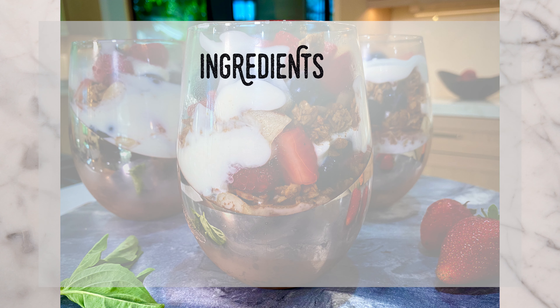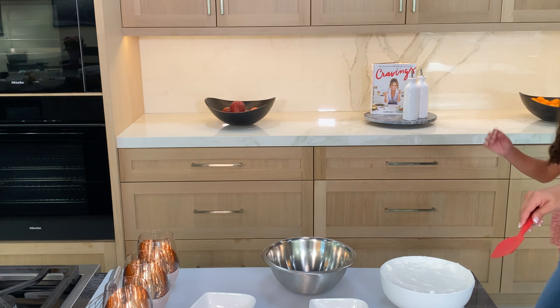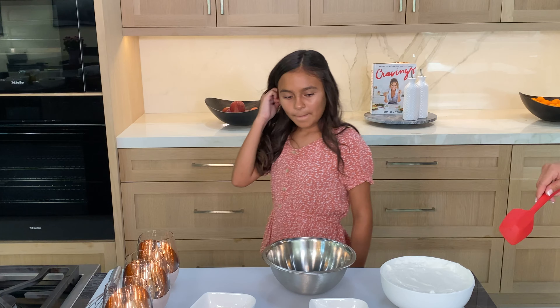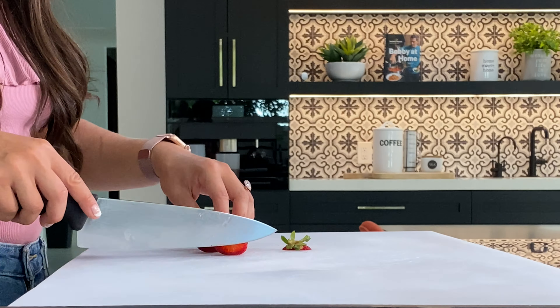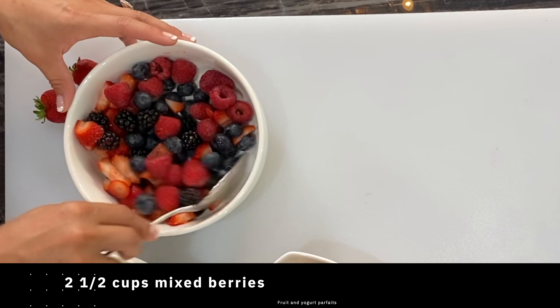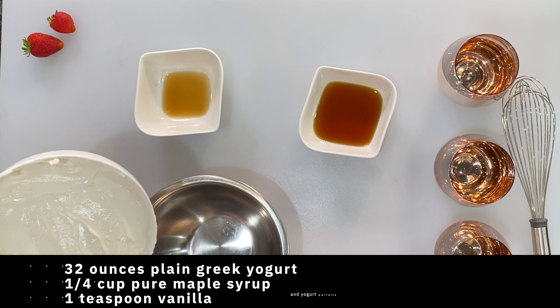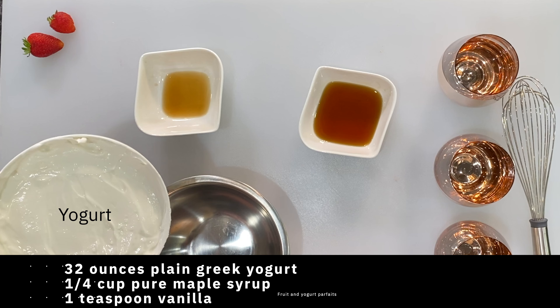Fruit and yogurt parfait — Lena had to come help because this one is her favorite. First we're gonna slice up our strawberries and add them to a bowl with blueberries and raspberries. Then we're gonna whisk up our yogurt with maple syrup and vanilla extract.